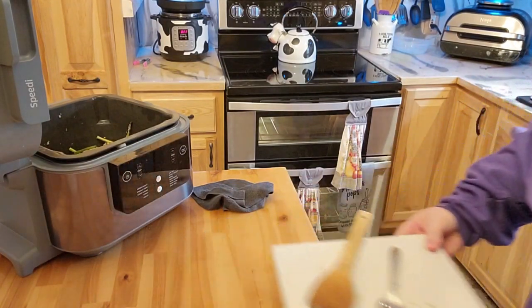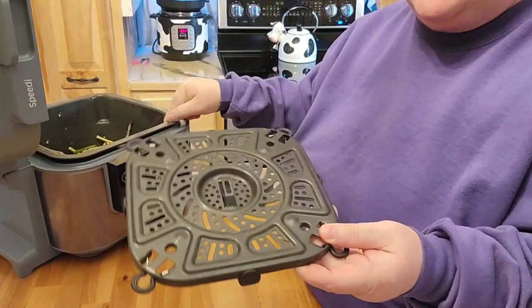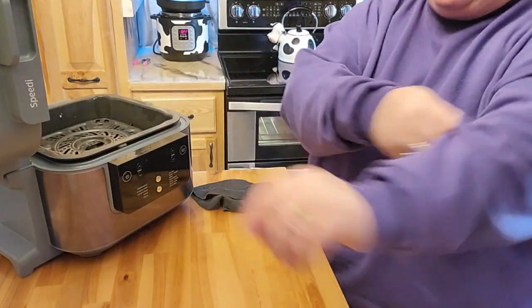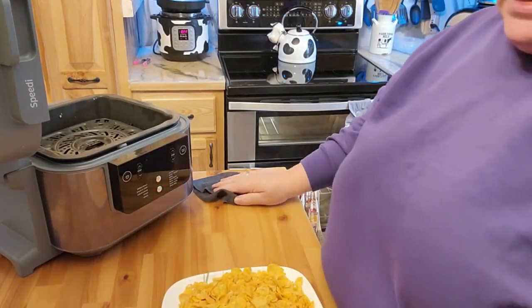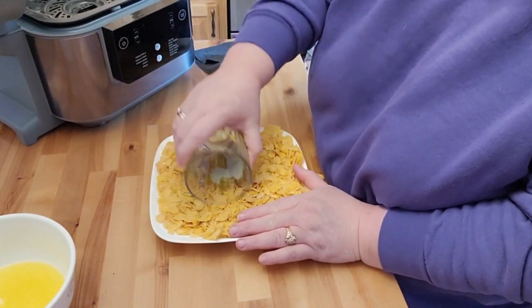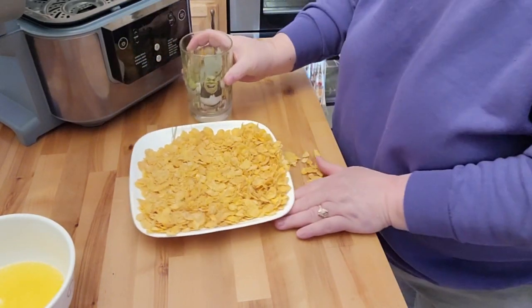I'll get this all cleaned up here. With the Ninja Speedi, what you have is this tray here. Usually I would put the meat on the bottom and put the other stuff on top; however, I need to have the butter and everything to go in there, so I had to do it backwards. Now, I don't know for sure if you've ever made cornflake chicken — I absolutely love cornflake chicken. So I'm taking one of my heavier duty cups and breaking up the cornflakes so they easily stick to the chicken.